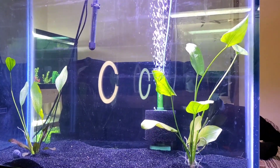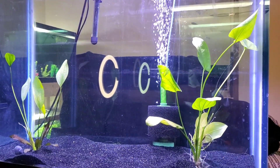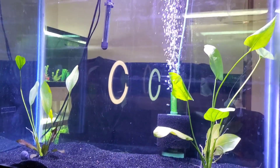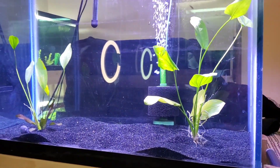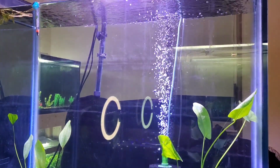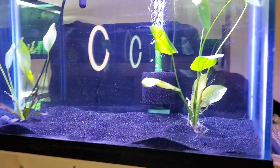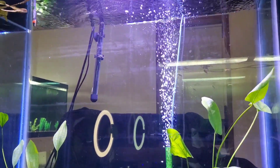Another thing I wanted to show you guys is the 90 gallon tall. I've got a light on it, a heater, a filter, and some nice sword plants in there. I'm going to get more plants for it eventually, but because of what we're about to talk about in a minute, I may not get a chance to set it up fully. I don't know if I want to do discus or angelfish or something else in a tank like this. It's an awesome footprint for angelfish — something that needs a really tall tank. It's not great for cichlids because it's not too long, but it is nice and wide and very, very tall. If you have any ideas what I could put in this tank, or want to weigh in on discus vs. angelfish, let me know in the comments below.